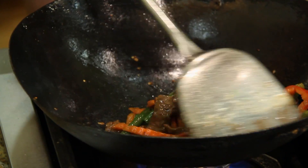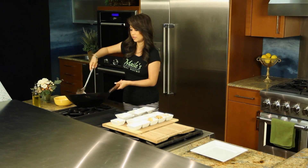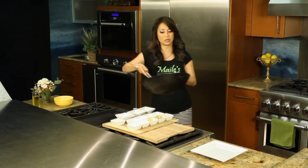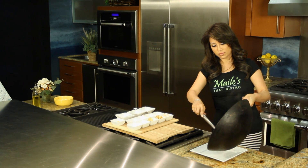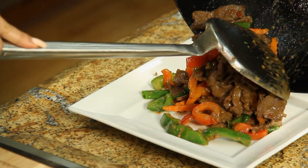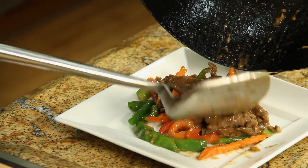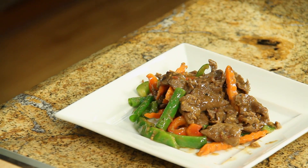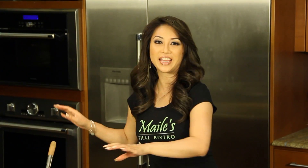Now we're ready to plate. Look at the colors — so pretty. There you have it, guys. My version of Sichuan beef. Can't wait to taste it.